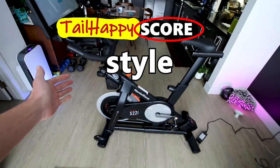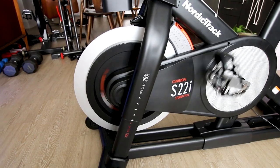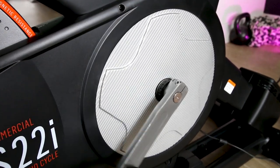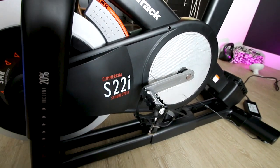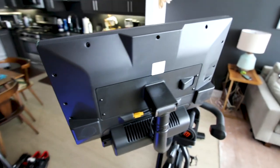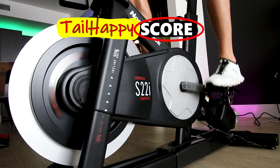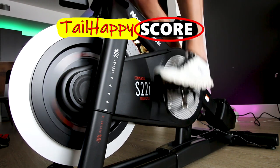The next category on the Tail Happy Score is style — what does the bike look like? In terms of the frame and bones I think it's a really good looking bike. I like the exposed flywheel, you can see the magnetic caliper, and it has a really clean appearance. I like the look of the crank arms and the flywheel casing. The back of the tablet looks a little bit like a dated television — not the most beautiful thing but not horrendous. The front looks just fine. The little weight tray by the handlebars is plastic and not beautiful but gets the job done. I give the NordicTrack S22i a 7 out of 10 on style.